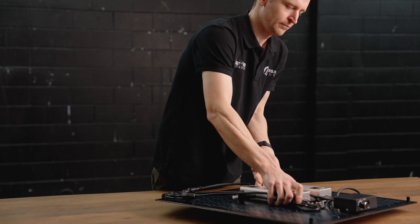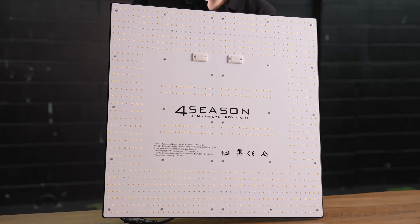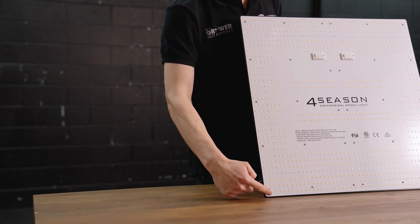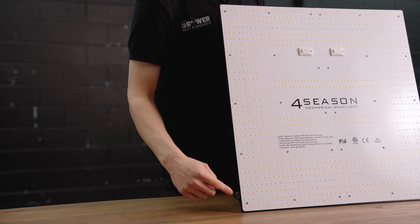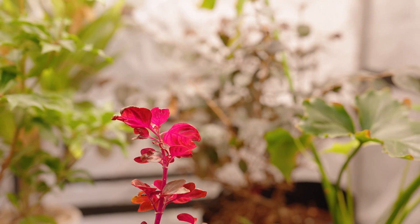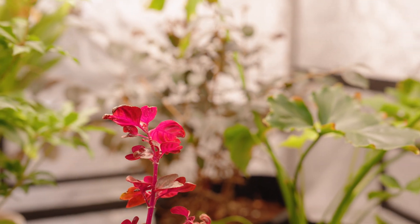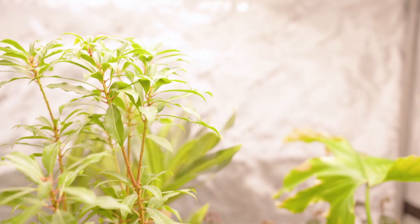The way the diodes are distributed across the panel is they reach right to the edges on this new generation of panel. The PCB now extends right to the edges and the diodes are able to get further out than before. For you, this means the canopy coverage from these lights is going to be a lot more uniform and even, which reduces hot spots directly in the canopy so your plants are going to grow a lot more uniformly throughout your grow space.